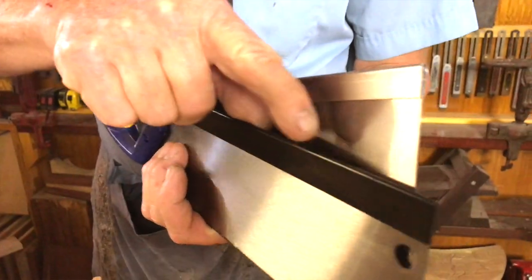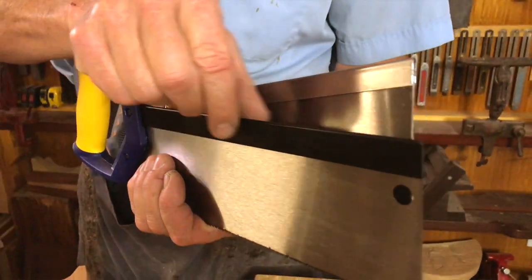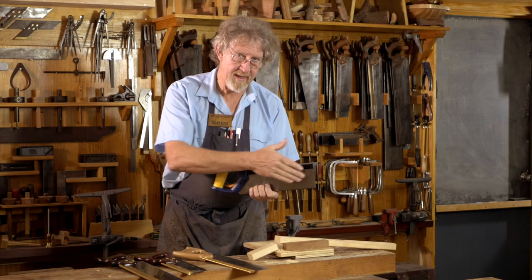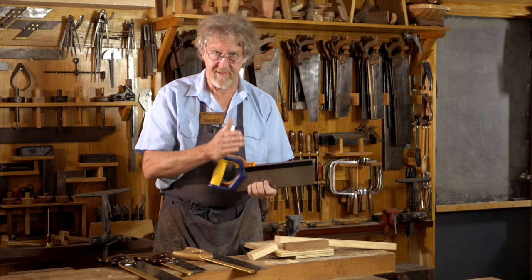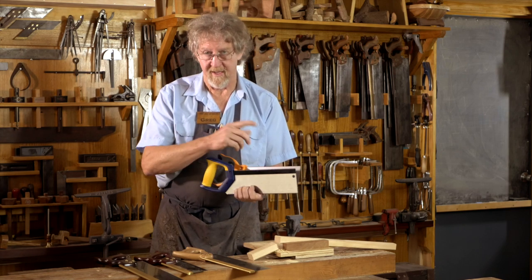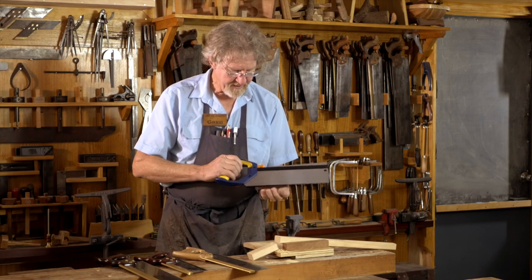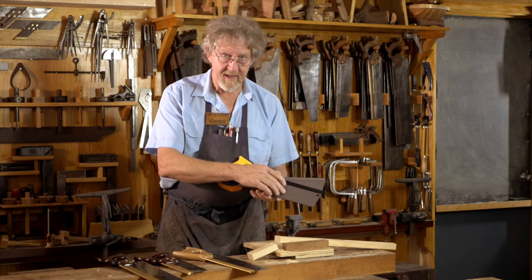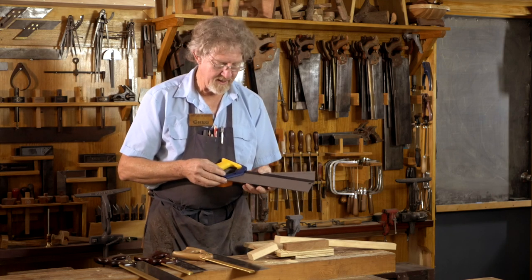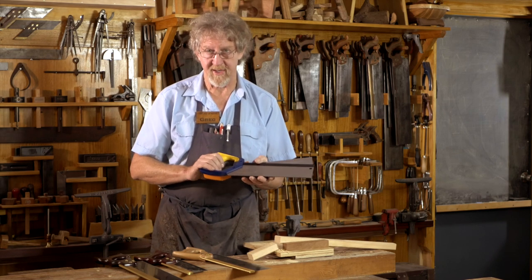The backs on these are so thin. The whole idea with having a nice heavy back is it puts a bit of weight in the saw, but particularly it keeps the saw plate straight for really accurate cutting of joints. You can pick these ones up off the shelf and they'll be bent because they've just got no substance to them. It's a low-grade steel, so they put fantastically sharp teeth on here, but when they're dull, you can't sharpen them — and that's why they get chucked out.